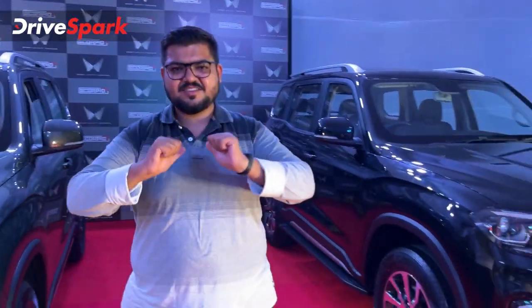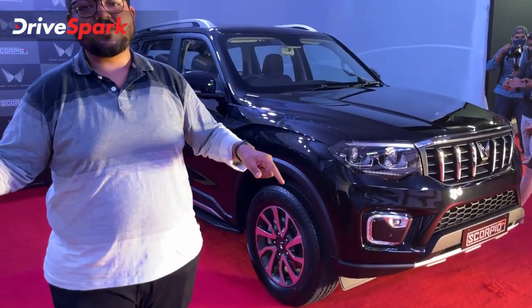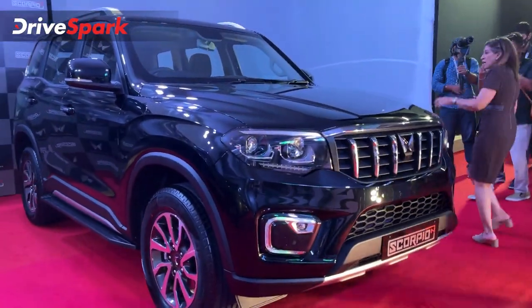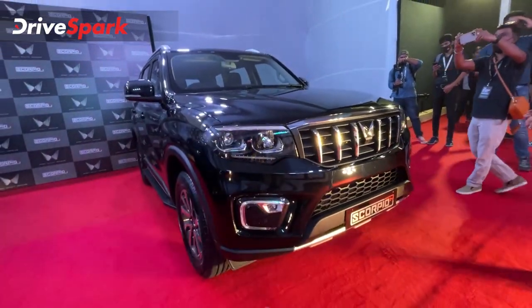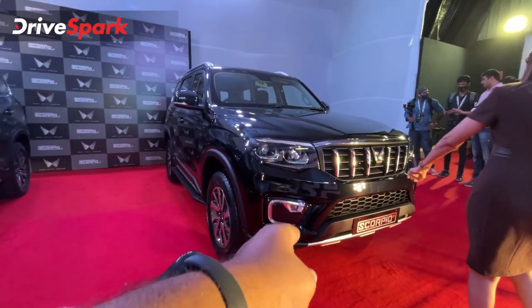Welcome to my channel. This is Balabaj and these are the new Mahindra's car PON. Now we will go into the details of the car, starting off with the design. We will note that the exterior design is very attractive and muscular. There are LED projectors, LED reflectors, LED DRL, cornering lamps, and fog lamps.